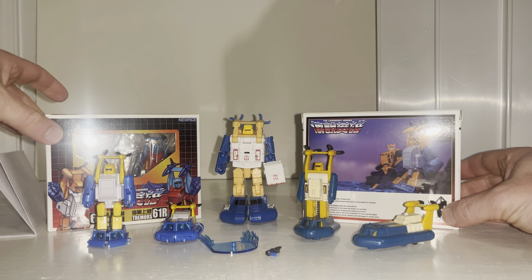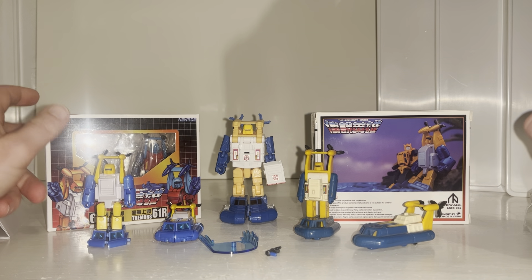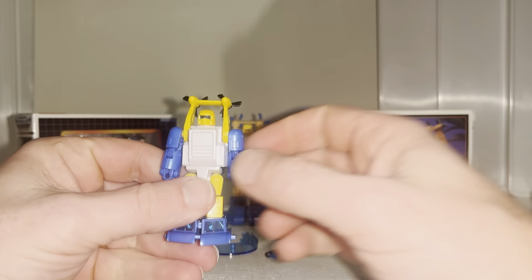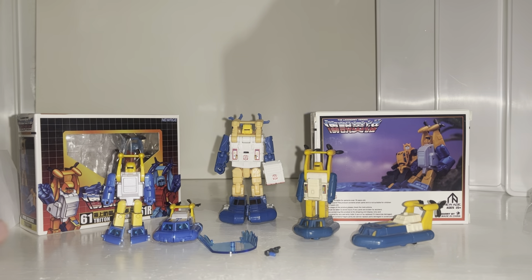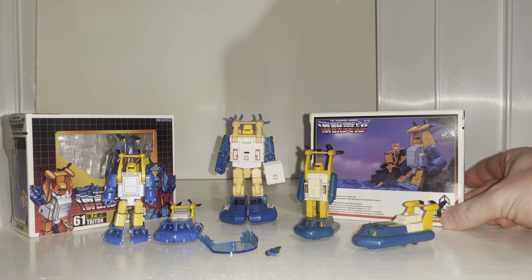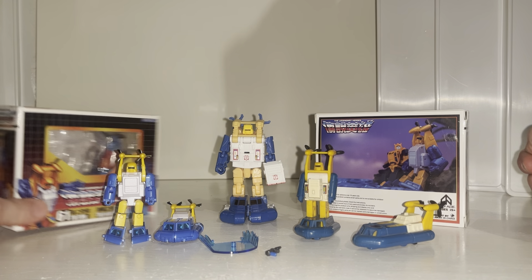Hello everybody, this is Toys R Us and for this new figure unboxing and review we're going to be looking at the New Age Legendary Heroes number 61 — their take on a Seaspray figure, which they call Triton. I'll be referring to him as Seaspray throughout the video. He's not called Seaspray because he's made by a third-party company, which I'll explain in a second. Before we get started, please hit subscribe if you haven't, and thanks to Show Z Store where these came from — there's a direct link in the description.